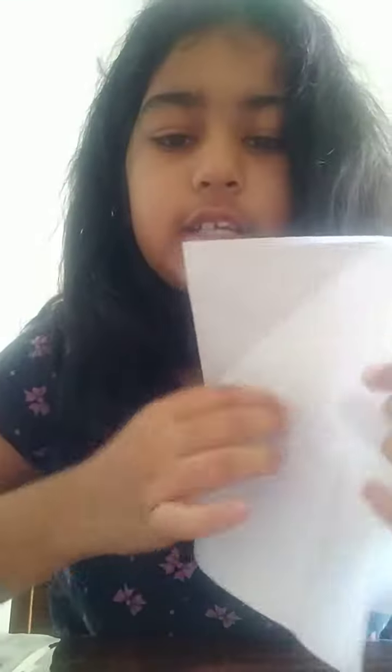Hey guys, welcome back to my channel! Today we're going to make a paper boat like this. First, we'll be needing a piece of paper — fold it in half.